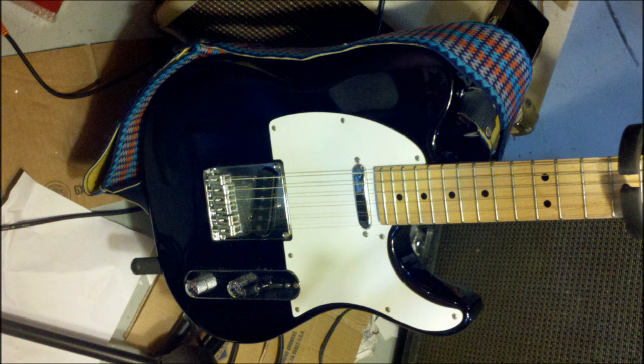First, I'm going to play some licks on the guitar by itself, then we'll switch to the Violet and go through a few different settings.